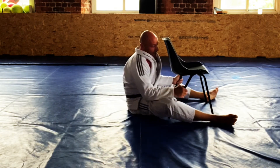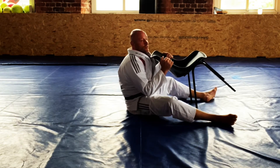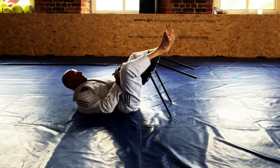It works really well. I showed this to one of my higher belts and he went and used it straight away before he'd even actually practiced it — did it in sparring. It was really good.